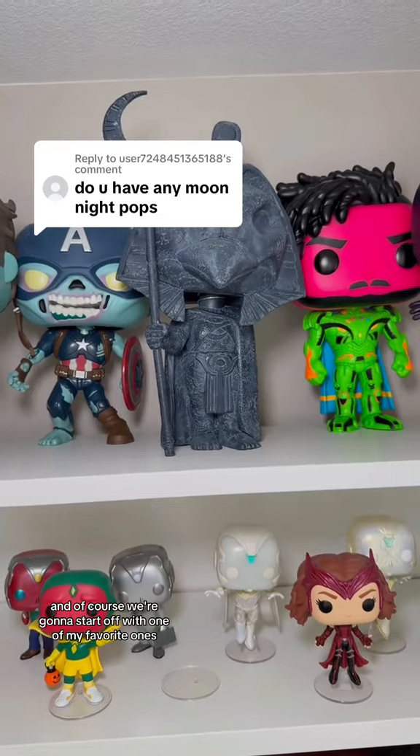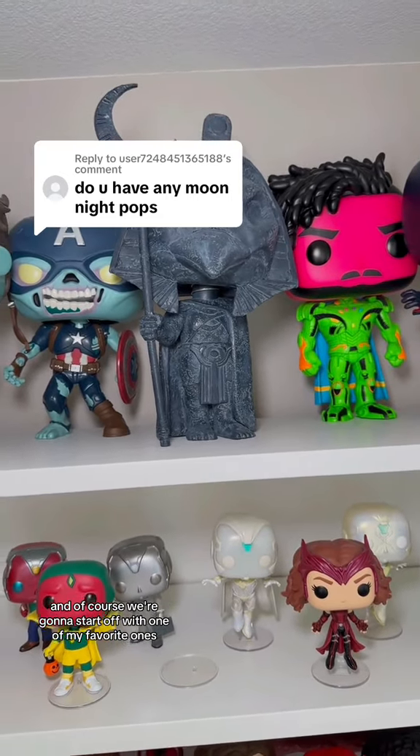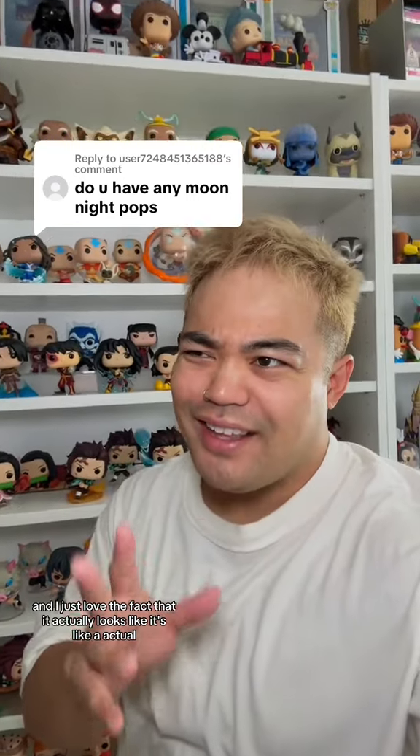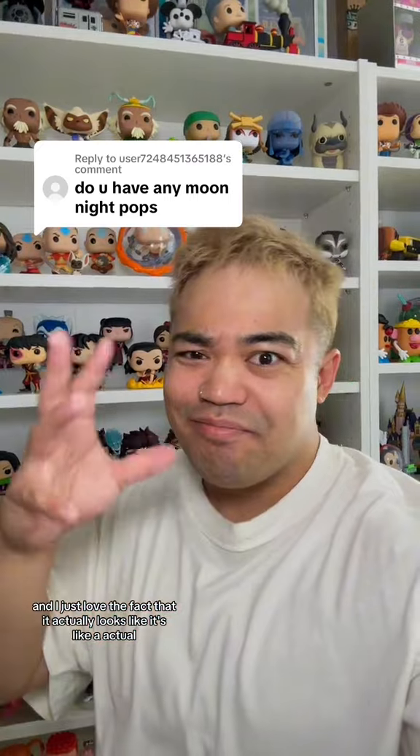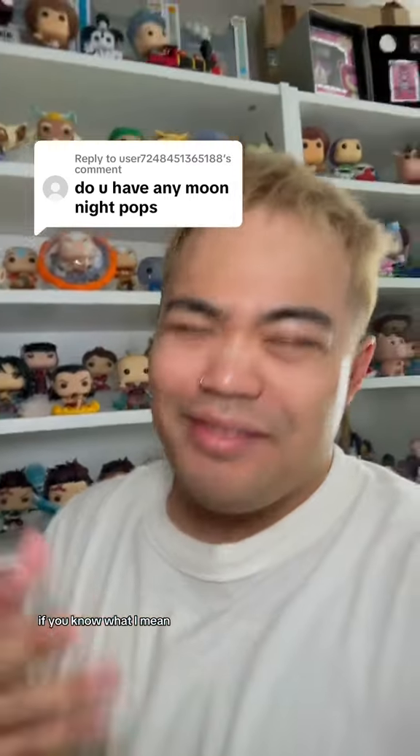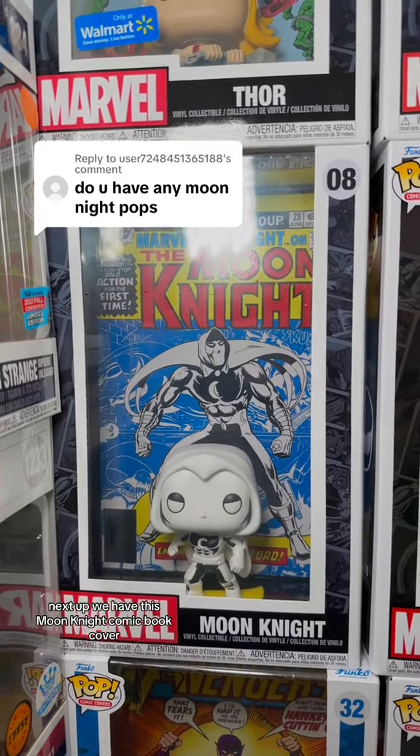Anyways, let's go. We're gonna start off with one of my favorites — this big statue of Khonshu. I just love the fact that it actually looks like an actual ancient kind of figure, if you know what I mean.